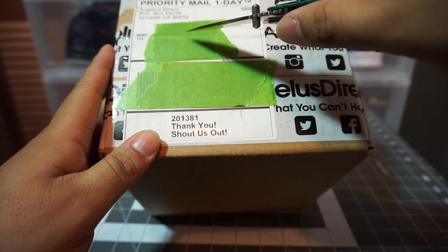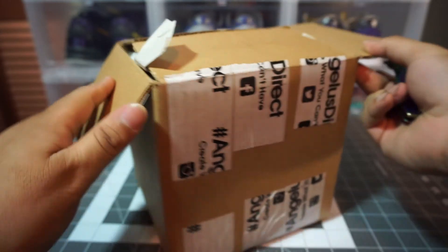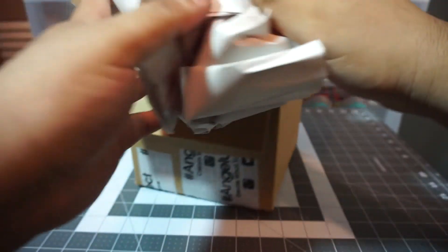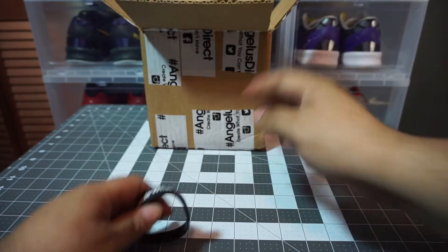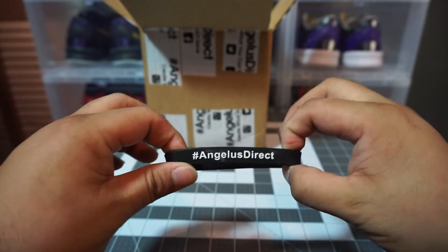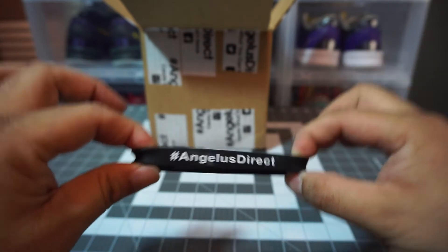Alright, here we go, it's open. Shoutout to Angeles for the free paper! Alright, let's see what we got here — got a little wristband: 'Create what you can't have, Angeles Direct, hashtag Angeles Direct.' Thank you Angeles for the free wrist wear.